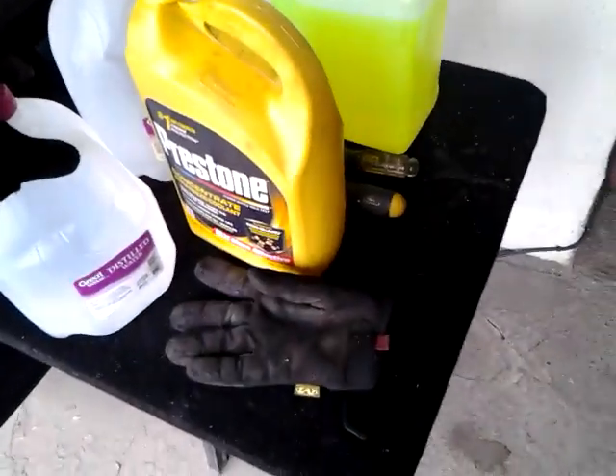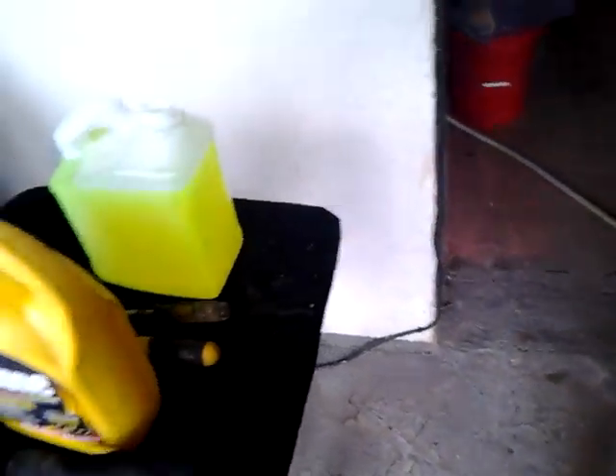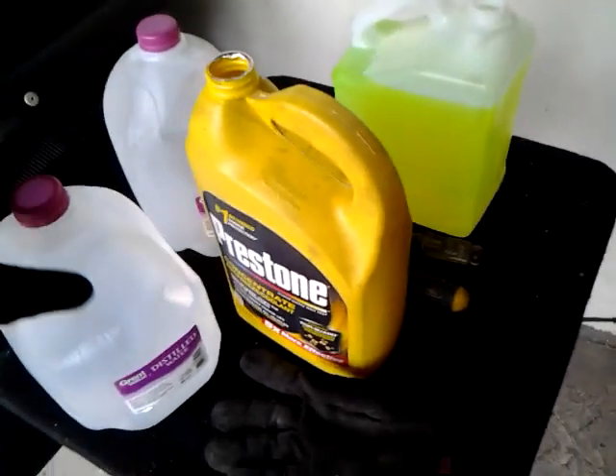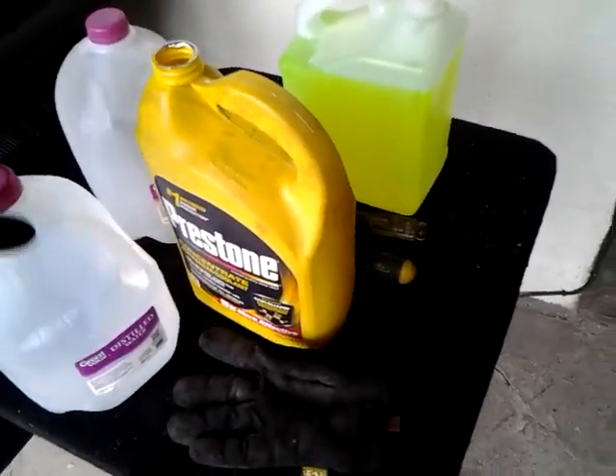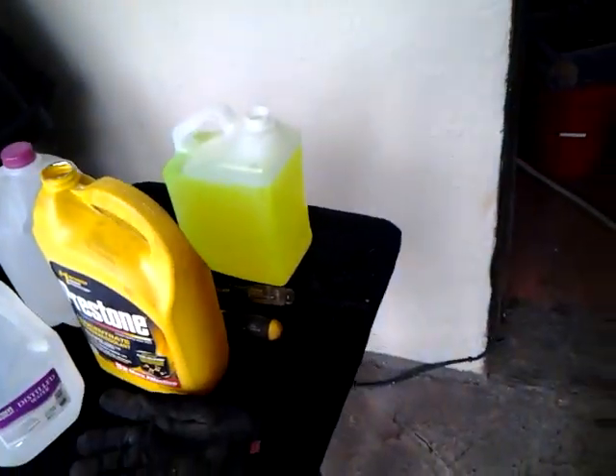I got another gallon of distilled water in case I have to add. It takes a little bit more than two gallons, so I'll probably put in initially maybe a couple quarts of just distilled water into the system, and then I'll start putting the antifreeze in, and I know I'll be good then.